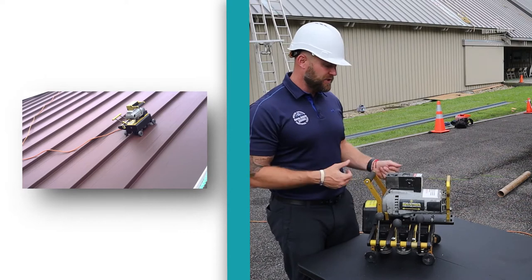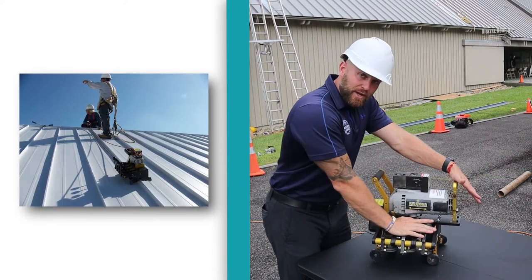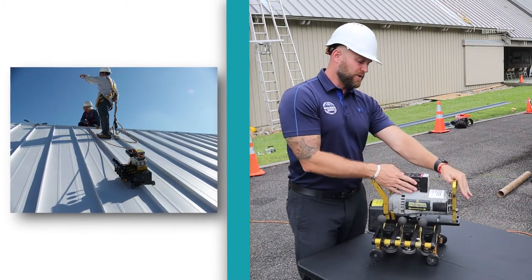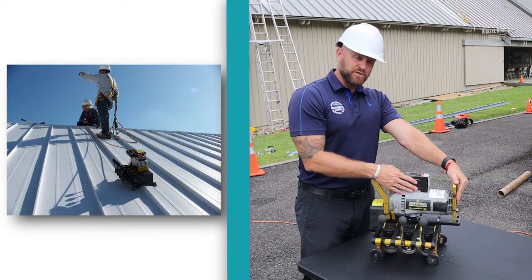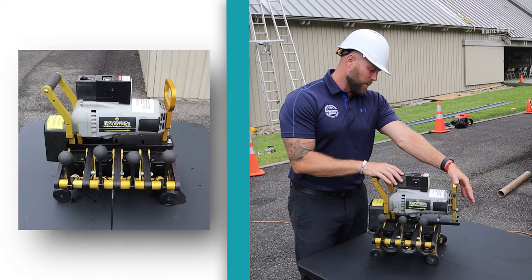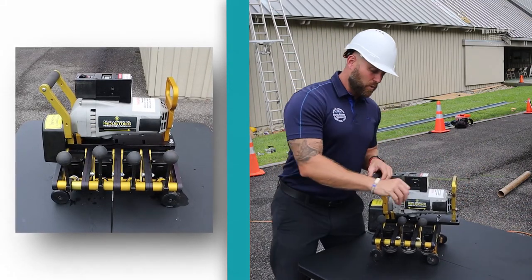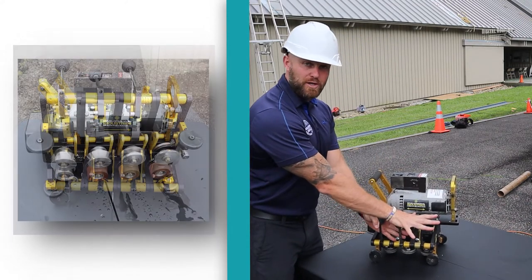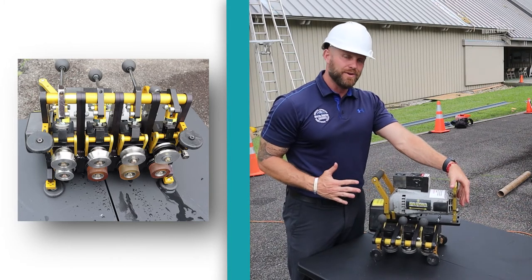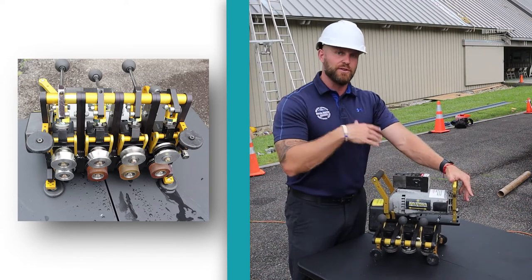Make sure everything's secure. All you do is set this right over the top of your seam — the arms are going to be out like this, open — and then you close them down. Then you operate from here to start the machine: one direction takes it up the slope, the other direction takes it back. That's all you need to do. It is important to make sure the arms are locked in place before starting, because if they're not, it can damage the metal and make it a lot harder to remove.